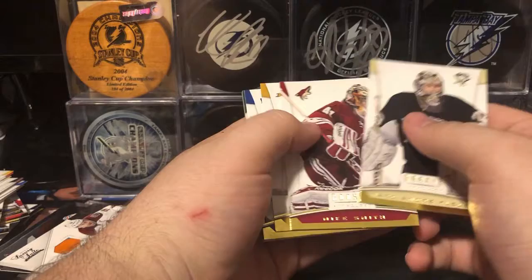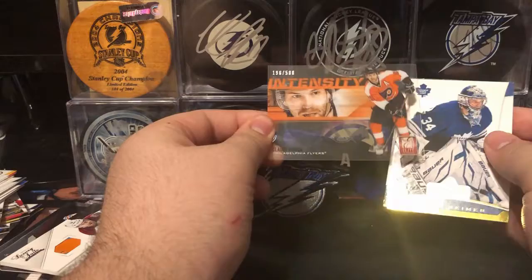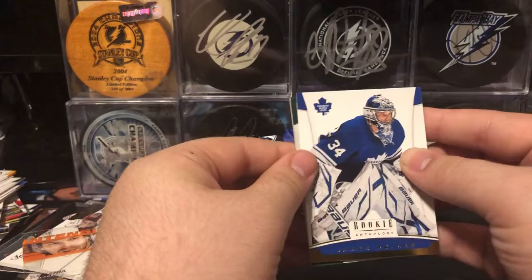We have Marc-Andre Fleury, Mike Smith, Sheldon Souray, and James Reimer. Let's see who our Acetate card is first — oh, an Intensity. I forgot about these. I like these a lot, actually. We have an Intensity of Claude Giroux. I really like these — it has the full body shot on one side, then a zoom in on the face, and very, very faintly there's the Flyers logo in the Acetate. My cat's meowing like crazy, sorry if you guys can hear that.